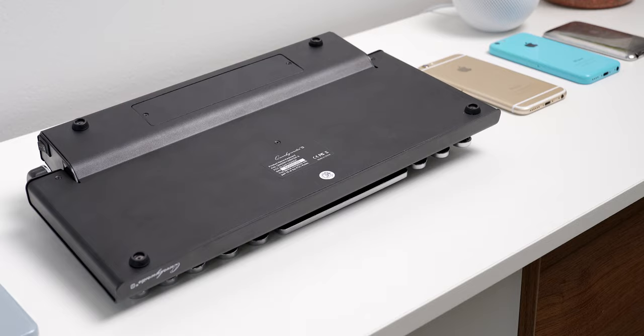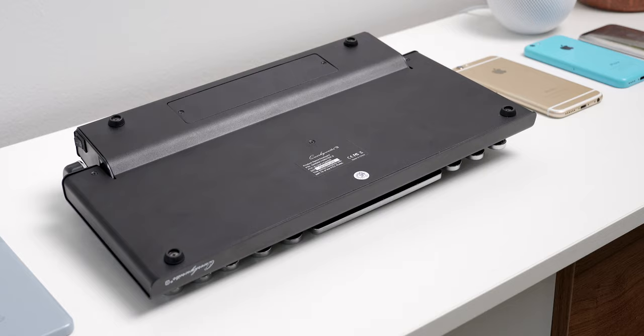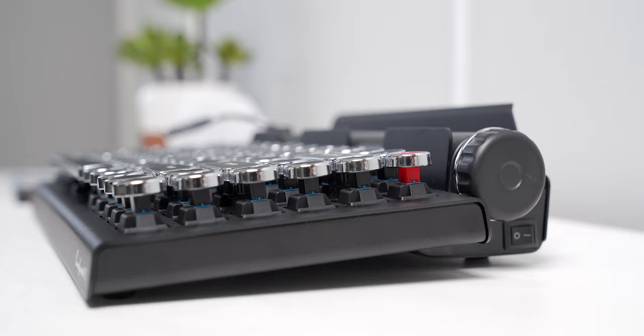Not that that matters a whole lot, because it's not like you'd use this keyboard for gaming. Cherry MX Blues are much better for typing applications rather than gaming, since they aren't a linear switch and require a bit more force to push down. Underneath the keyboard there are four rubber feet to keep it from sliding around on your desk, and the back two feet are raised slightly by the thicker top portion that houses the battery, giving the entire keyboard a slight angle that makes it comfortable to type on.